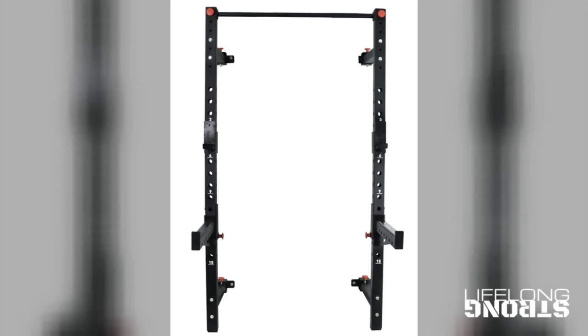The third and final option — and the one I'd recommend — is a wall-mounted folding rig. As the name suggests, these mount to your wall, so there is some setup required and they need to be mounted properly. The great thing is that they fold out of the way when not in use. In terms of durability and strength, they sit somewhere between squat stands and the power rack, and you can pick one up from about four hundred dollars.